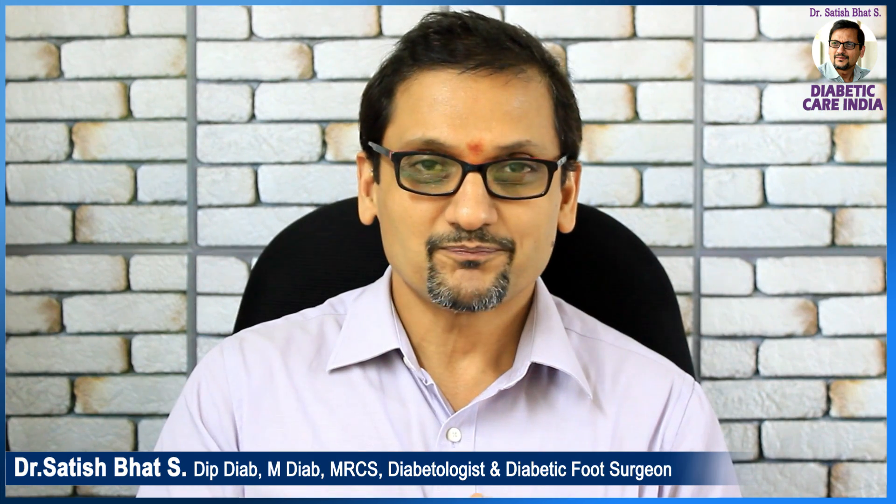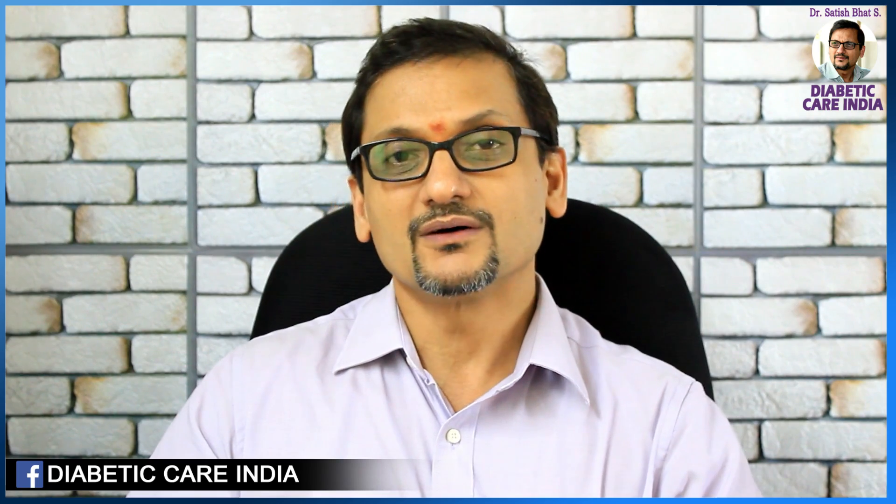Good afternoon and welcome to yet another episode of Diabetes Care India. We are very proud and happy to see that our channel has such a huge following, which is extremely encouraging and keeps us motivated to push our limits. We started off with Malayalam videos and the response was overwhelming, then we started posting English videos and the response has been really good. Thank you each one of you — continue supporting us.